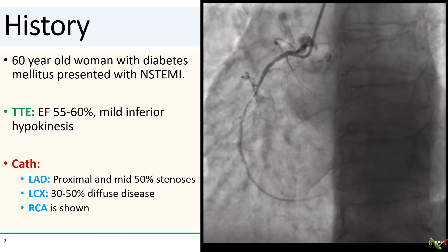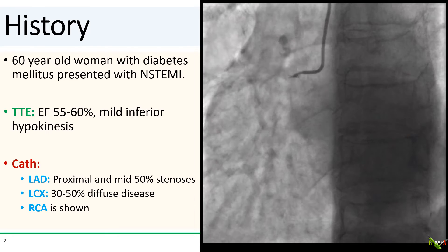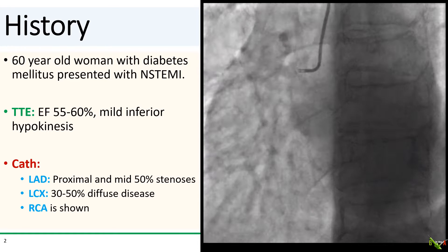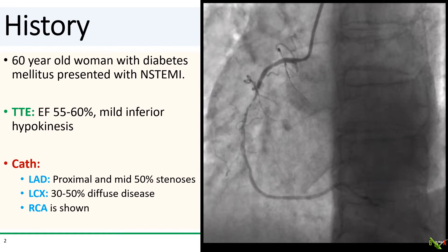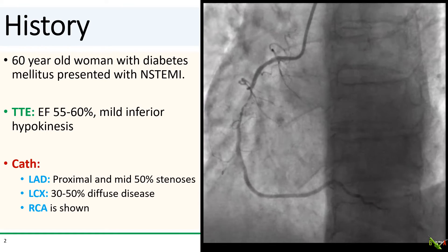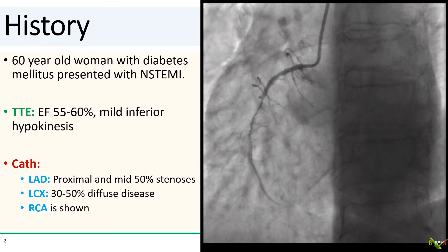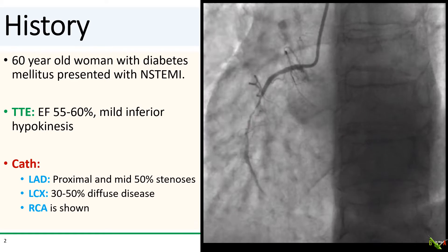The patient is a 60-year-old woman with diabetes who presented with a non-STEMI. Her ejection fraction was normal with maybe a hint of inferior hypokinesis. On cath, her LAD and circumflex had typical diabetic appearance. There was diffuse disease but nothing severe enough to warrant a CABG referral. The RCA is shown and you see the obvious culprit — a critical stenosis right in the mid-RCA.